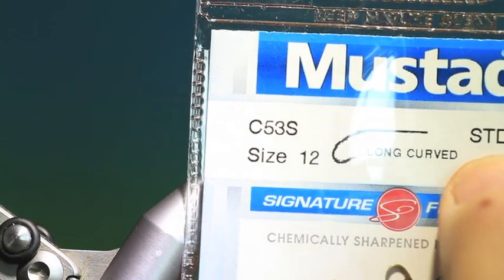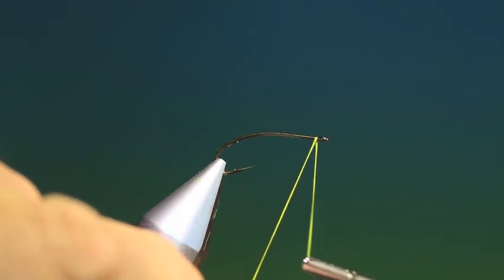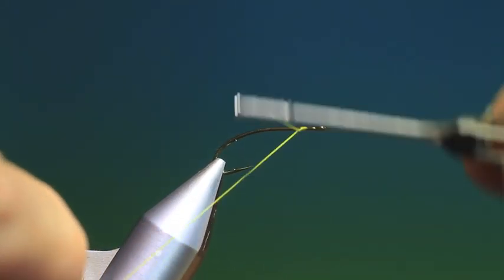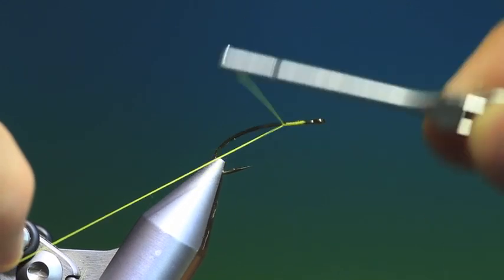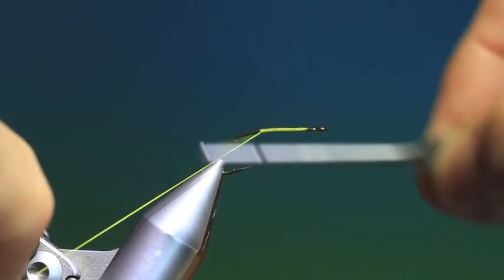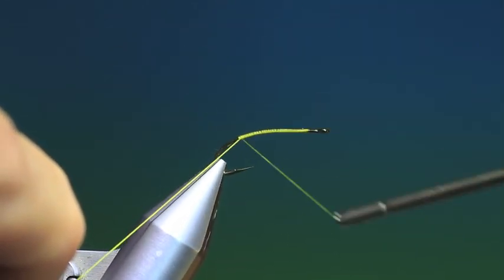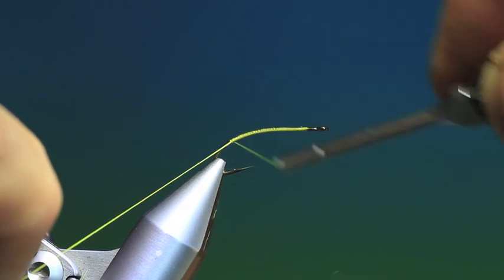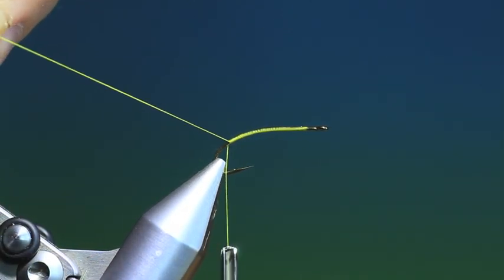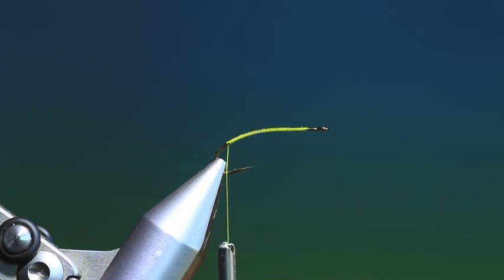We'll start with the Mustad C53S size 12 curved nymph hook, some yellow tying thread, and this is a Pale Morning Dun mayfly nymph. We'll just give the hook a foundation of tying thread. We want to go a little ways down into the hook bend, just about there, to give the correct shape to the body.